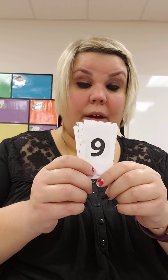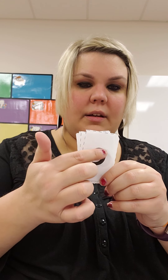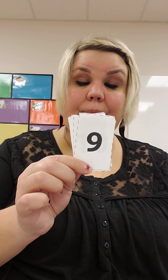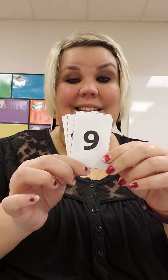What number is this one? This also doesn't really look like the one we write. It's a circle and a stick straight down. This is the number 9: 1, 2, 3, 4, 5, 6, 7, 8, 9. 4 and 5 equals 9.